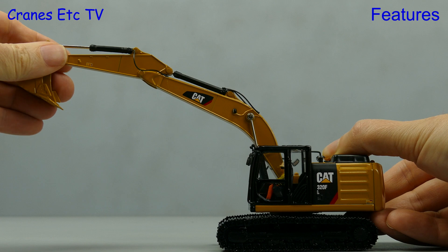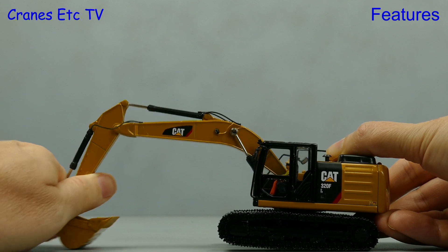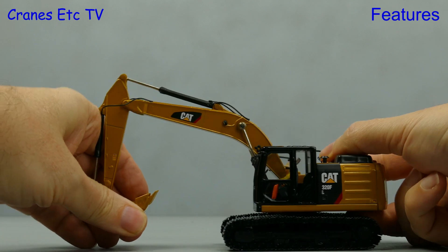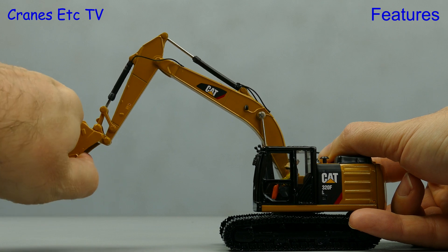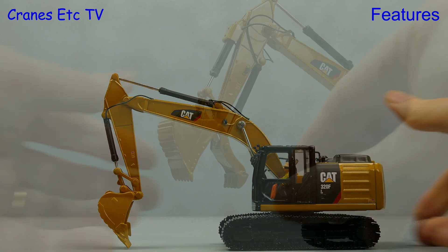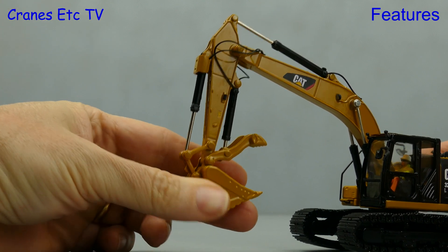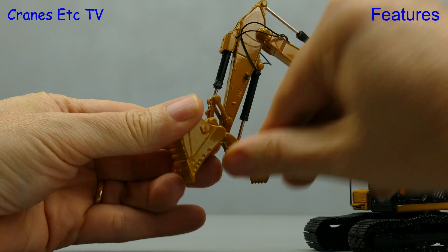The hydraulic rams are stiff so there's no problem holding any pose that you want to set, and the range of movement up and out seems good enough. However it is restricted when you try to bring the stick in and it won't fold in completely, which is a pity if you want to use the model as a transport load. The bucket movement is also very stiff and again it's probably a bit shy of what the real machine can achieve. Now moving on to the 323, the functionality is the same with the addition of the thumb. The thumb movement is good because it can be opened fully, or if you close it up it's got enough grip to hold something, so the thumb is an interesting and unusual addition to a model.